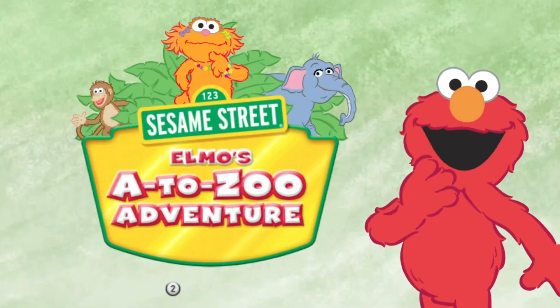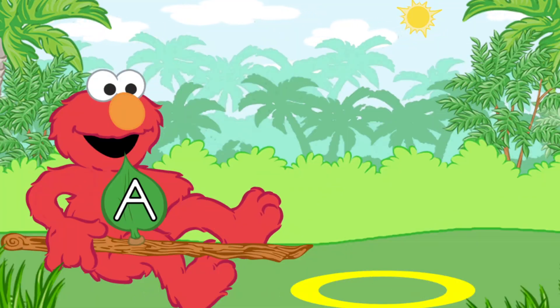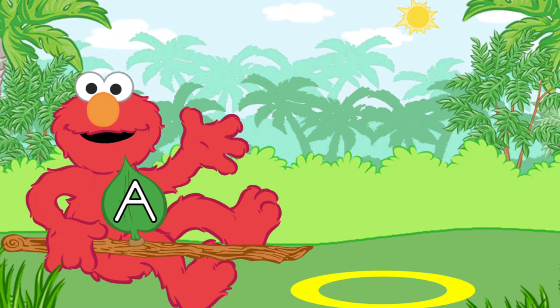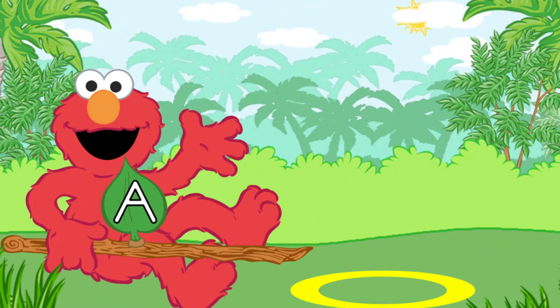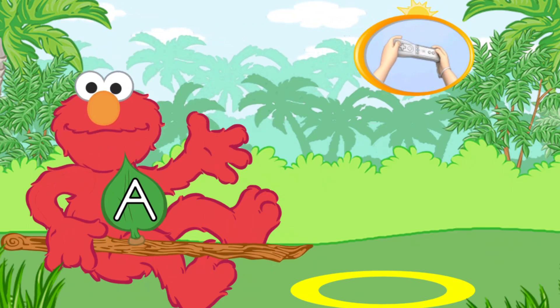Elmo's O to Zoo Adventure! To start, press the A button. Elmo's branch has an uppercase letter on it. Use the branch to pick up caterpillars that have the same lowercase letter. Elmo has the uppercase letter O. Look for the caterpillar that has the lowercase letter O. To pick up the caterpillar with Elmo's branch, use the Wii Remote back and forth.